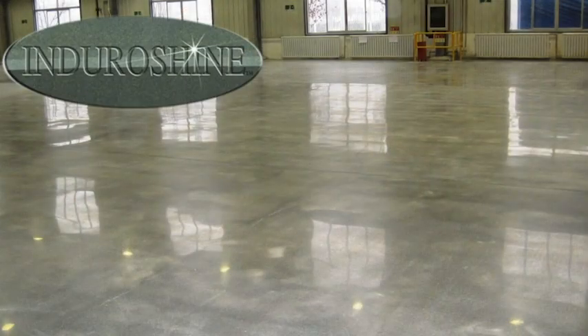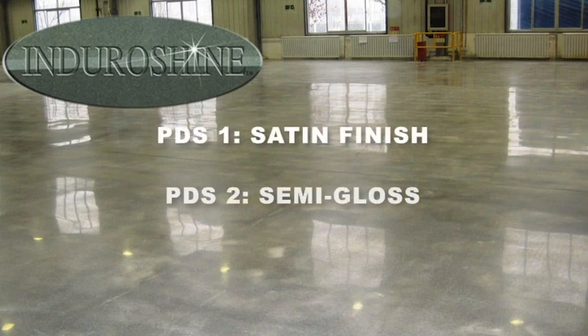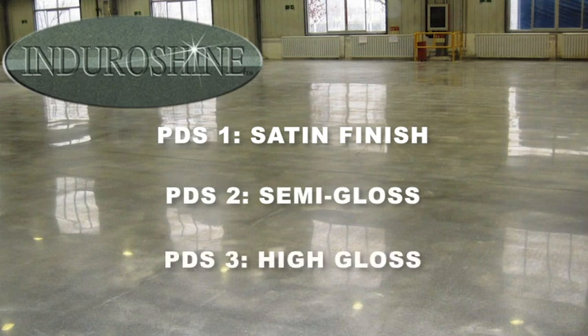The look of an EnduroShine polished floor is incredible. The EnduroShine system is designed to produce three different levels of shine: PDS1, a satin finish; PDS2, a semi-gloss finish; and PDS3, a high-gloss finish.